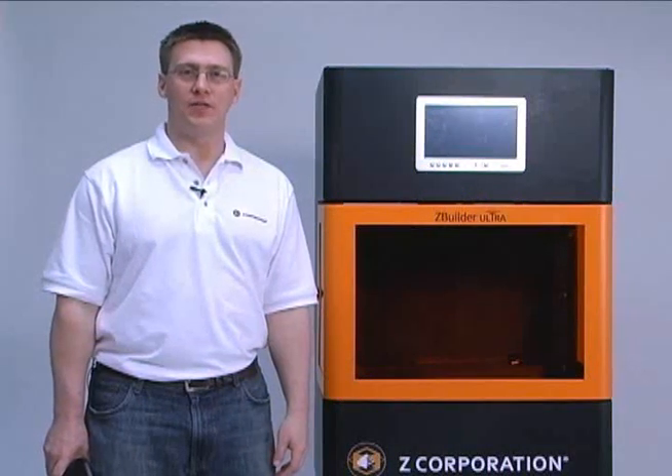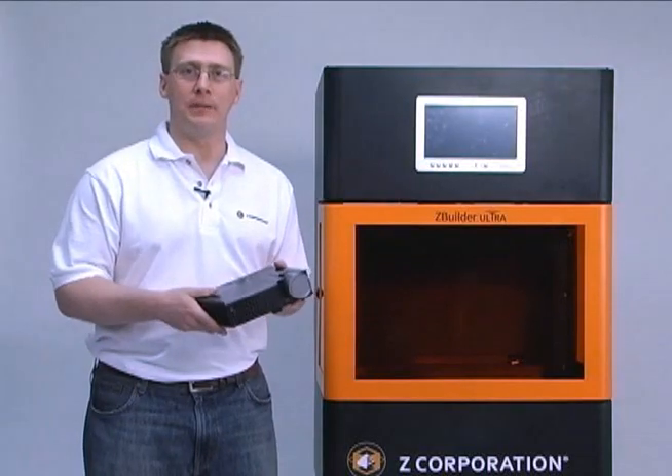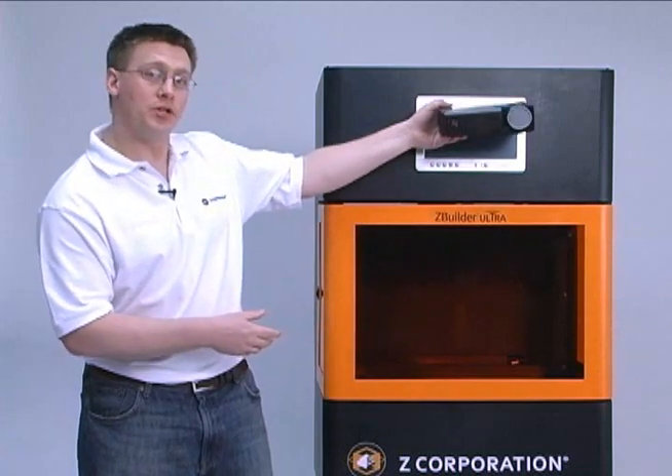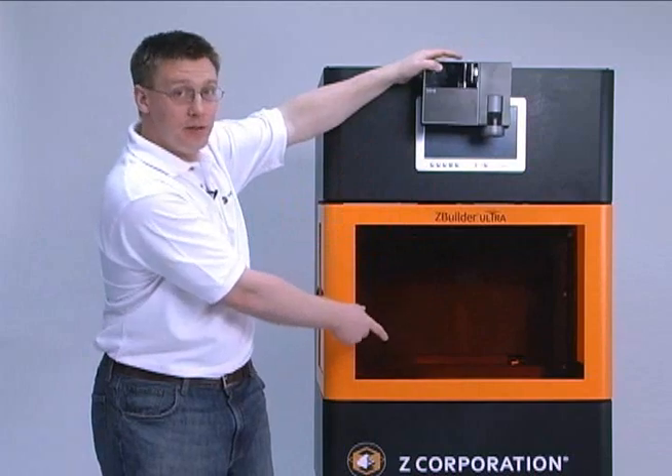What's happening here is similar to an SLA machine, except instead of a complex laser system, there's an industrial version of a DLP projector like this one. The projector is actually located in the top of the machine, oriented such that the image projects down into the build area.